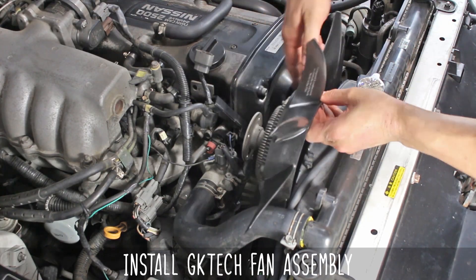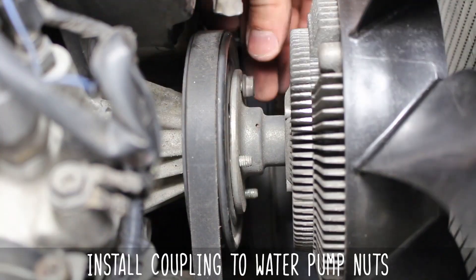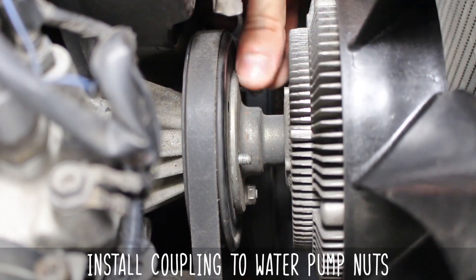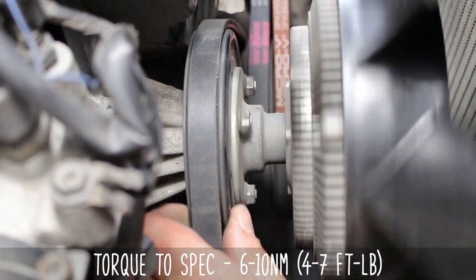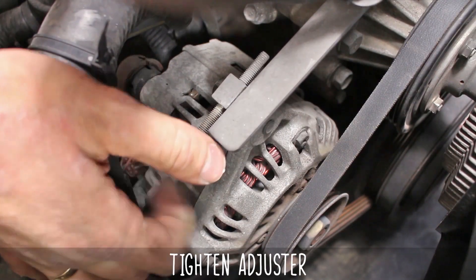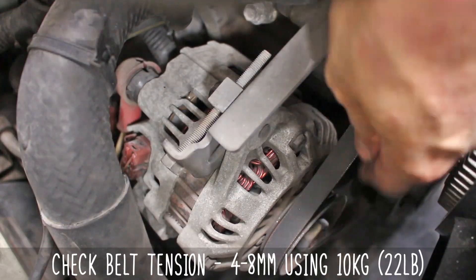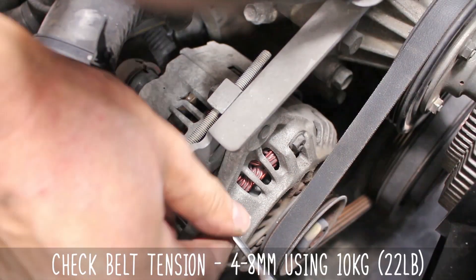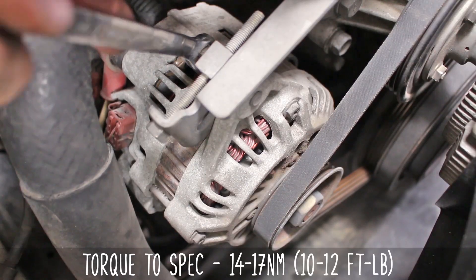Wiggle your fresh fan in, being careful not to mar your radiator fins. Thread on the coupler to water pump nuts by hand first, then torque them down to the specs on screen, again doing two passes for evenness. Tighten the adjuster down, checking for tension as you go — make sure there is only four to eight millimeters of flex from the longest point using ten kilos of force. Now torque the top bolt to these specs, then the bottom as well.